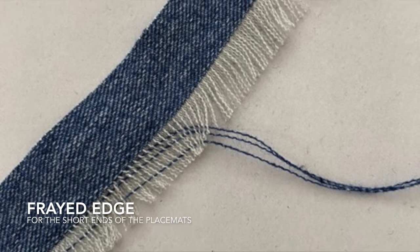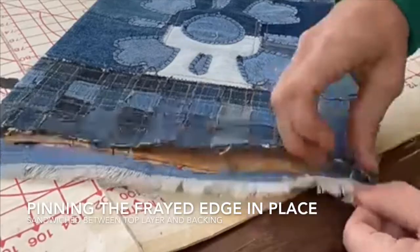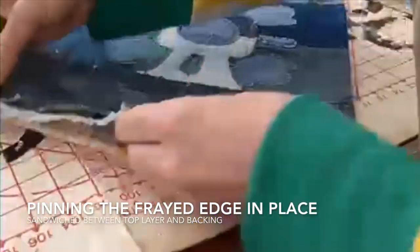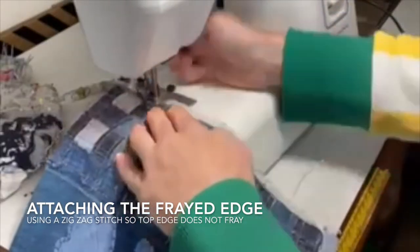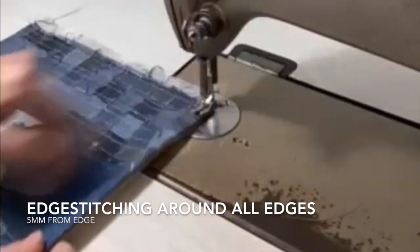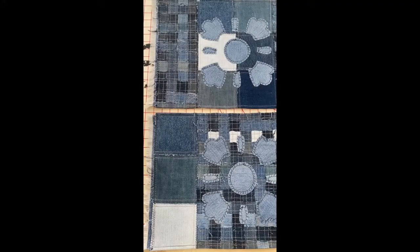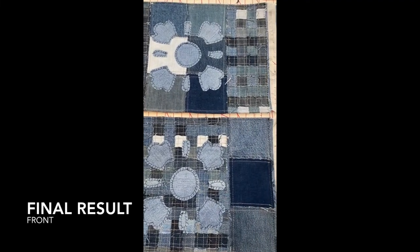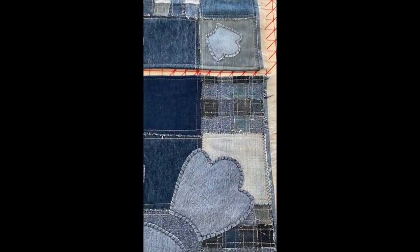When fraying the edge of the strip the fibres started to tangle at about 1cm, so I decided this was going to be the new width of the frayed edge. I attached the frayed edge using the domestic machine with the zig zag function to ensure that the edges would not fray. I finished the edges with a 5mm topstitch using the industrial machine and the thick beige topstitching thread, which gives a professional finish and helps to keep the edges nice and flat.